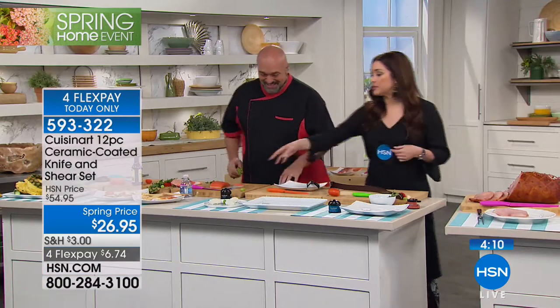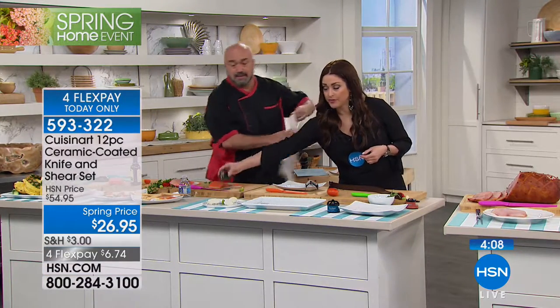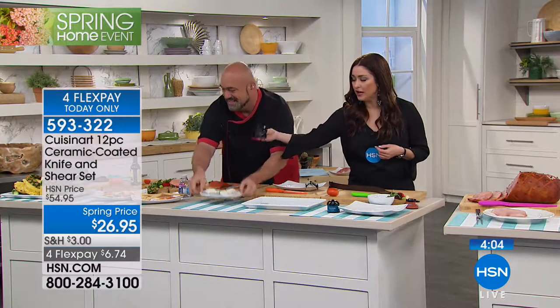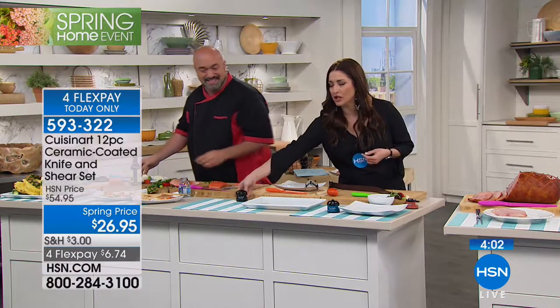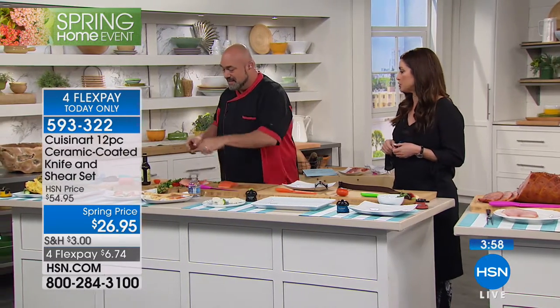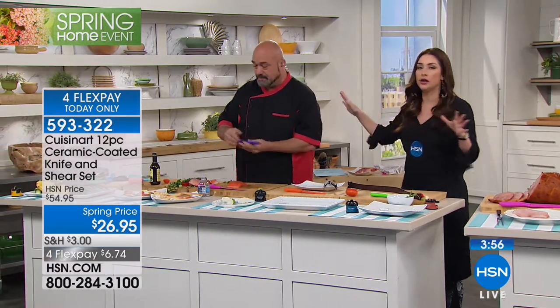We do have Mark's amazing little knife sharpener available for $18.95 — that's the way you're going to keep all of your knives super sharp. No matter if you have a $300 knife or a cheap one, they all need to be sharpened. And the wonderful thing about these ceramic knives is you can sharpen them.